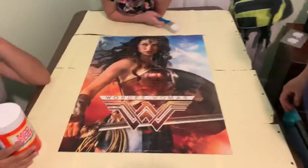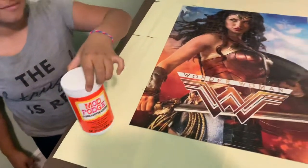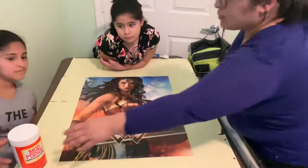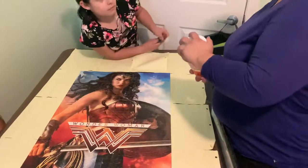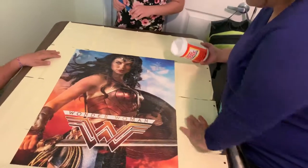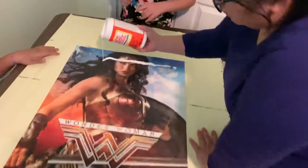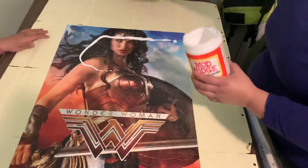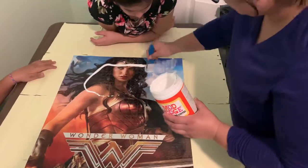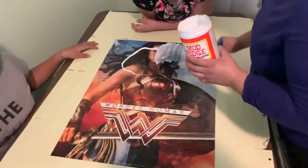We are going to use Mod Podge — as far as I know, that's the best glue for gluing a puzzle. My sister is going to take over and start gluing it. You can either pour it or dip the brush in it, then you just brush it on — easy does it. It will look white at first, but don't worry.